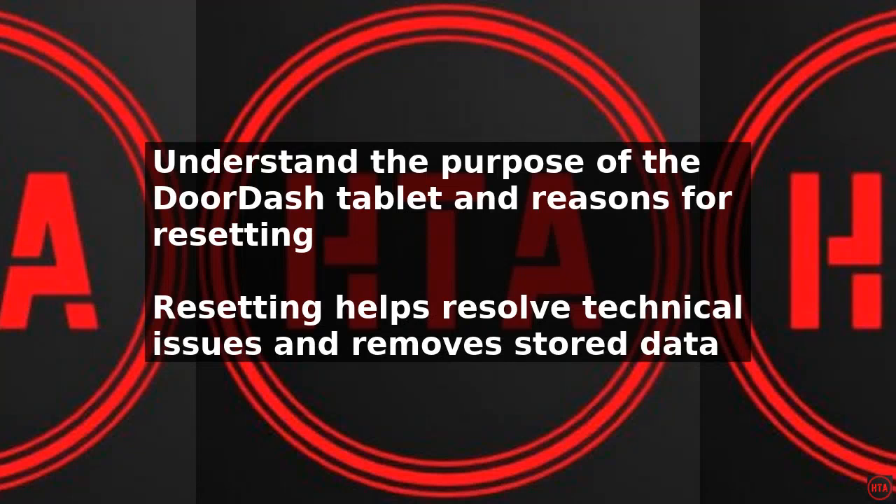To reset a DoorDash tablet, start by understanding the purpose of the device and the reasons for resetting it. The DoorDash tablet is used by restaurants and merchants to manage their orders and operations. Resetting the tablet can help resolve technical issues, remove stored data, and restore the device to its original settings.